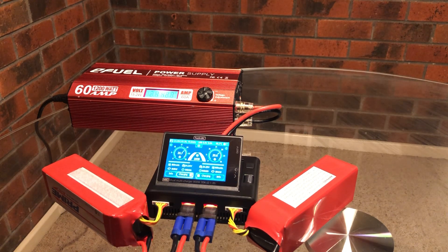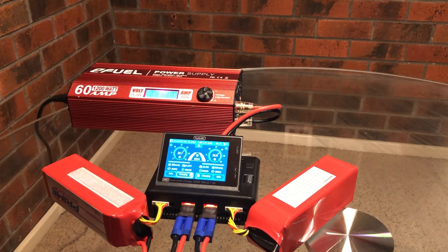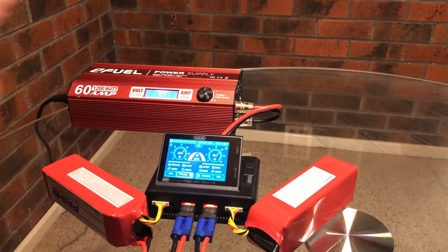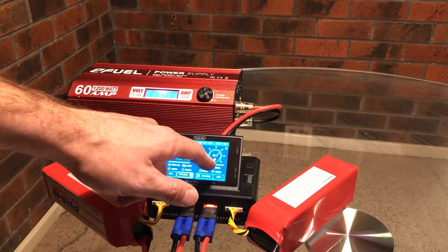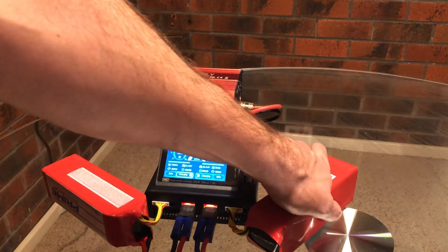You can hear a fan coming on now at 40 degrees up here, so everything's still under control. Another fan also coming on — over a thousand watts here of power. You can see it's put in 1.13 amps in 3 minutes, so it shouldn't take too long.